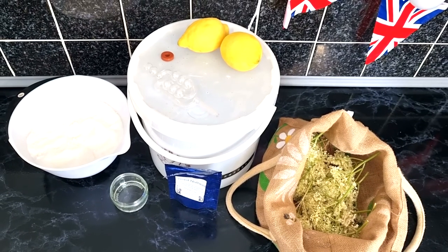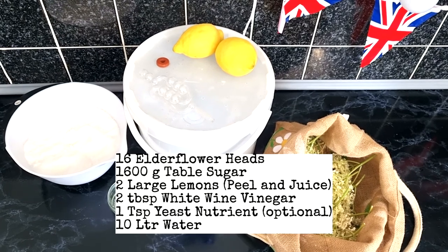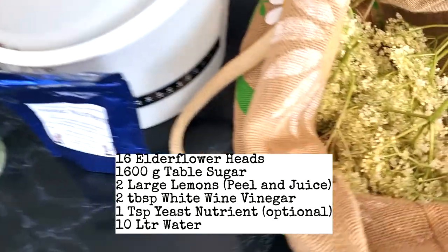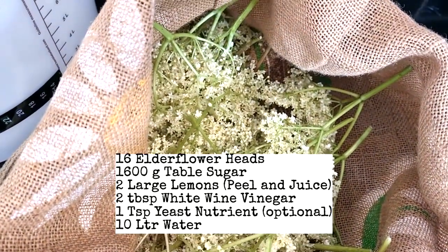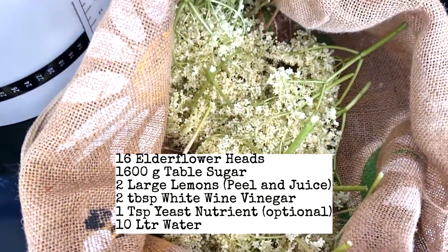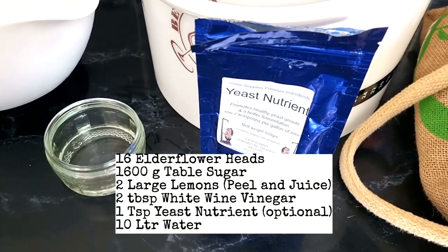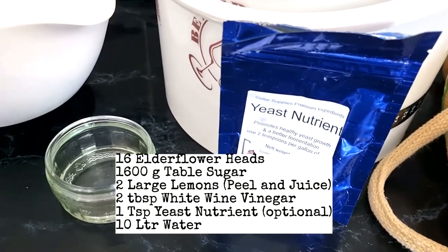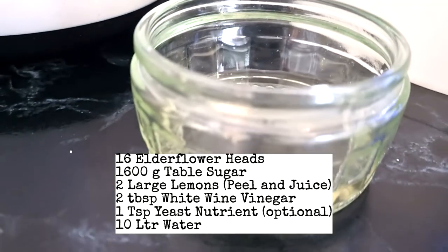Now we've got the ingredients. For a 10-litre batch of elderflower champagne or sparkling wine, you'll need: 16 elderflower heads, 1600 grams of sugar, two large lemons, two tablespoons of white wine vinegar, yeast nutrient if you have it, and 10 litres of water. You'll also need a fermenting bucket that holds 10 litres and an airlock.